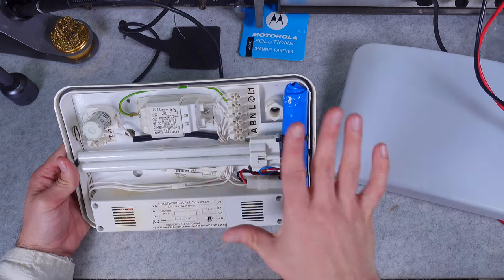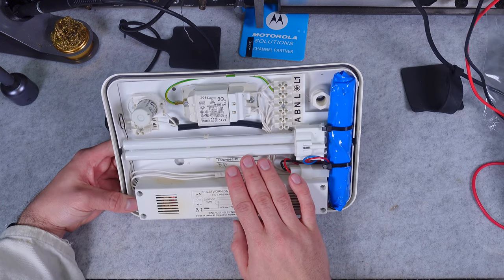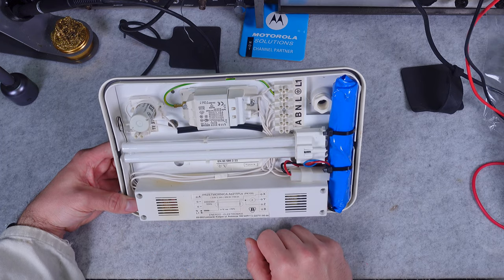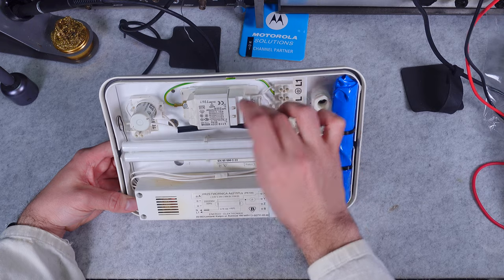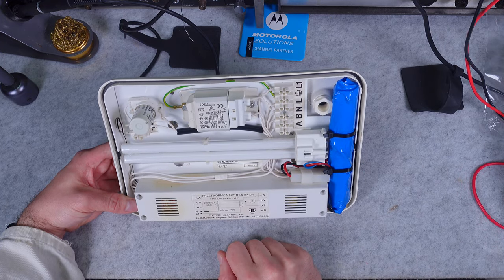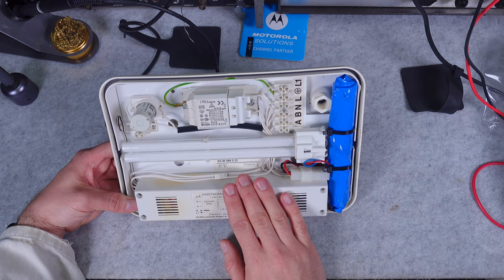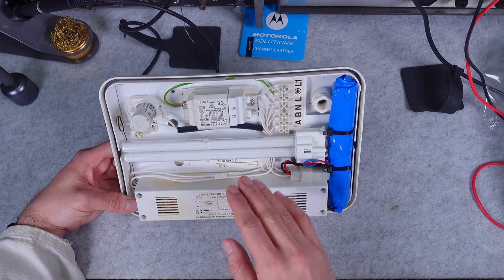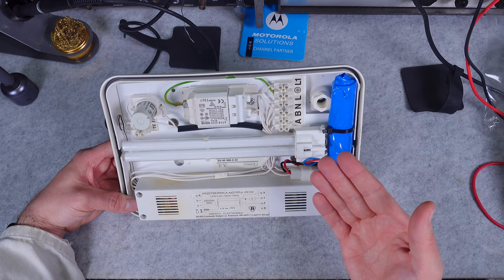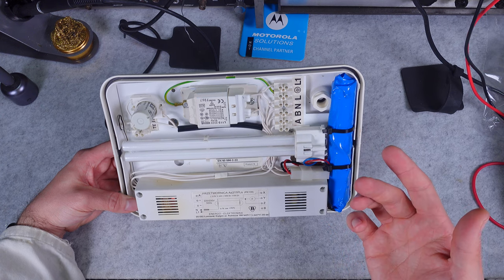It's not lit up yet, so let's take a look at how it operates. To understand how this device works, let's look at the key components. On top we've got two elements used for regular normal light mode, because it is a double-purpose light fixture — it can be used every day as a regular light with a dedicated switch for turning it on and off.